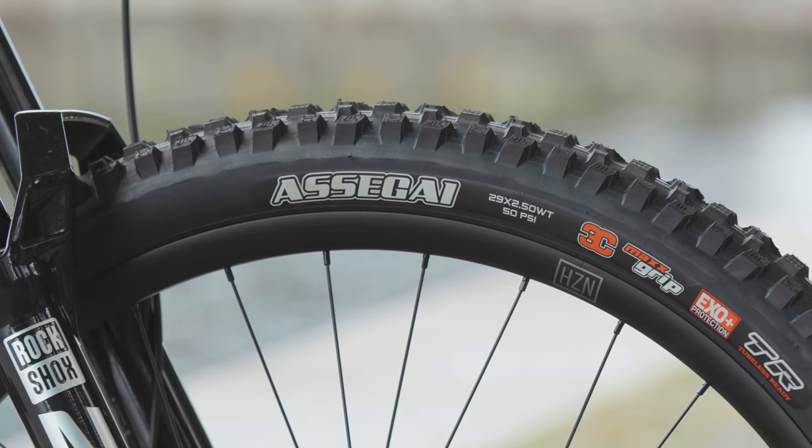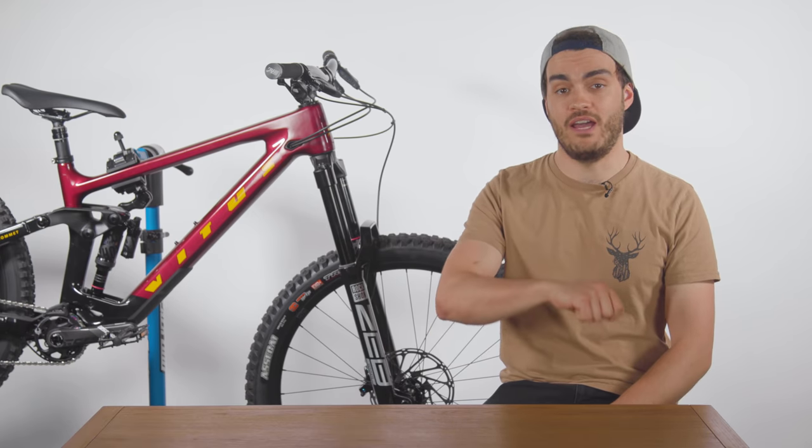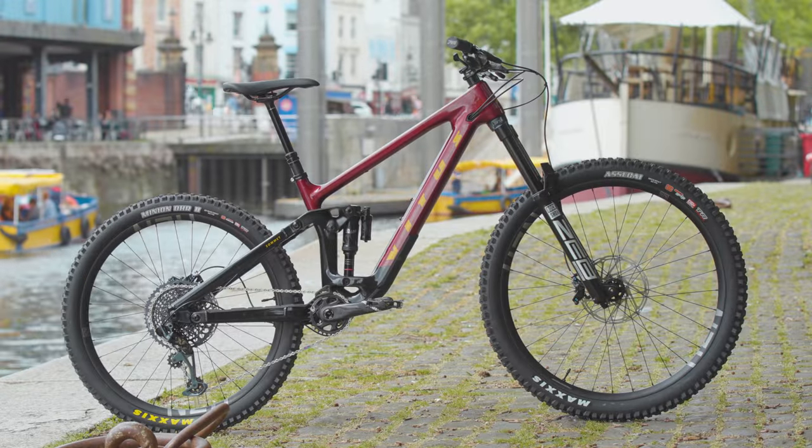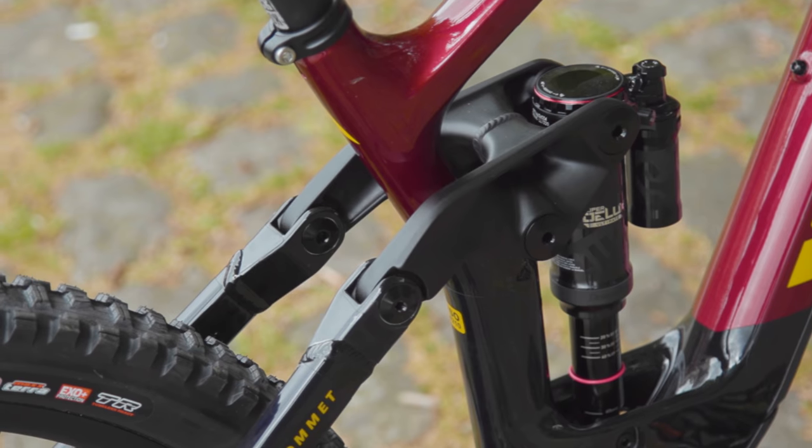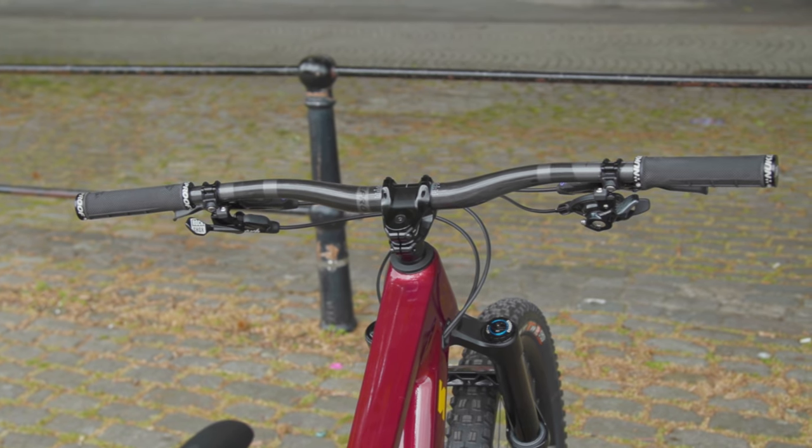Of course, there is so much more I could say about this bike right now, but this isn't a review and I don't have all day. However, if you are desperate for more, then do keep an eye out for that full long-term review starting very soon. Now it's over to Simon with his selection of road goodies.